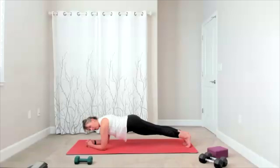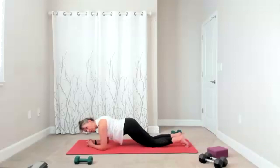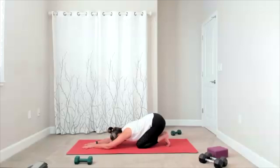We're going to hold 15 more seconds — hang in there. Five, four, three, two, knees down. Child's pose — give yourself a break through your shoulders, wherever you need to take it.